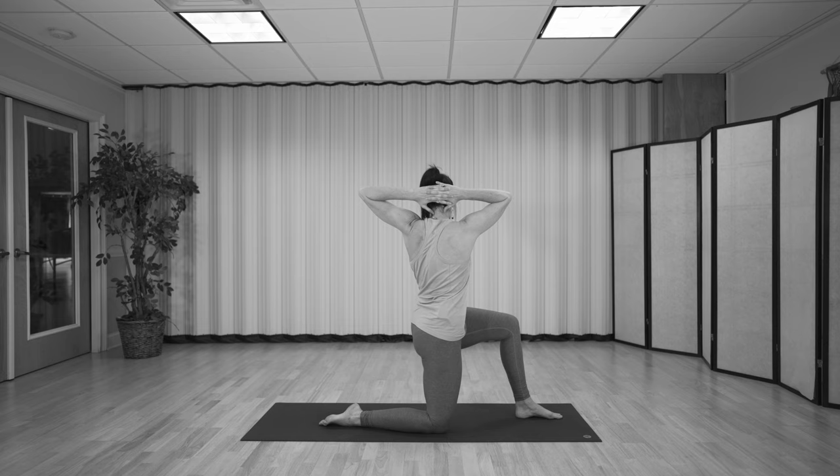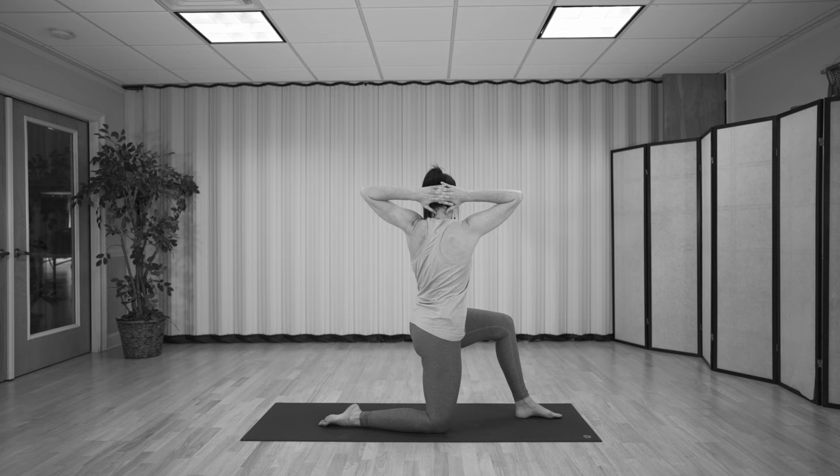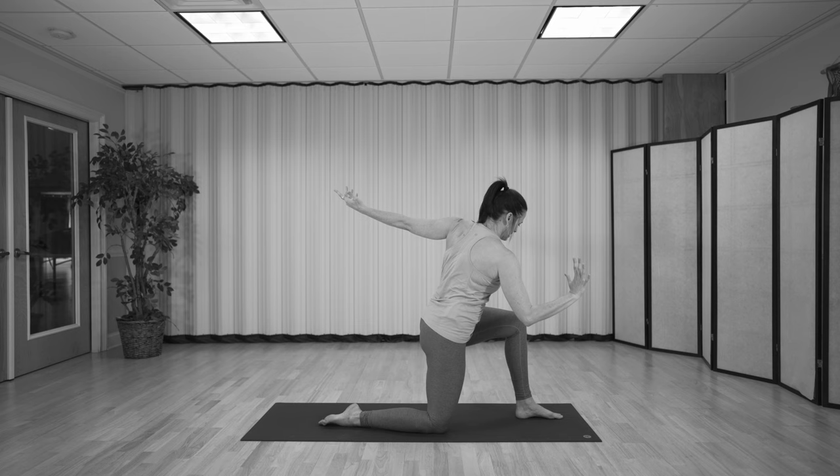Inhale, unwind — watch that right elbow. There's going to be a tendency to want to pull from the shoulder; just try to isolate the movement from the navel. One more: inhale, unwind. Exhale, pulse and come in. Now stay here, open the arms wide. Take a deep breath in, then exhale, bring the hand down inside the foot, straighten the back leg — revolve side angle. You can look up towards your thumb or towards the ceiling. Pause here for just a couple more breaths.